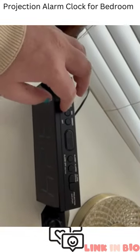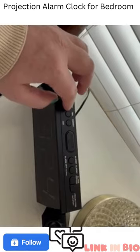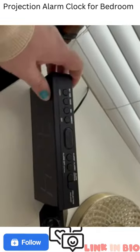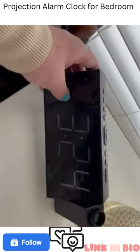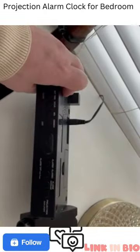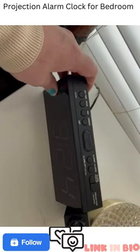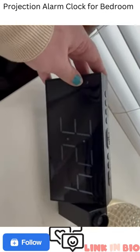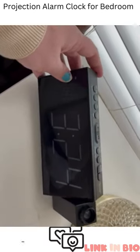You can set the time and then the alarm. Like I said, I really like that you can change the light on the screen. So yeah, there's your review of this alarm clock. We've really liked it and it's been really good for us — we've been using it for about a year.